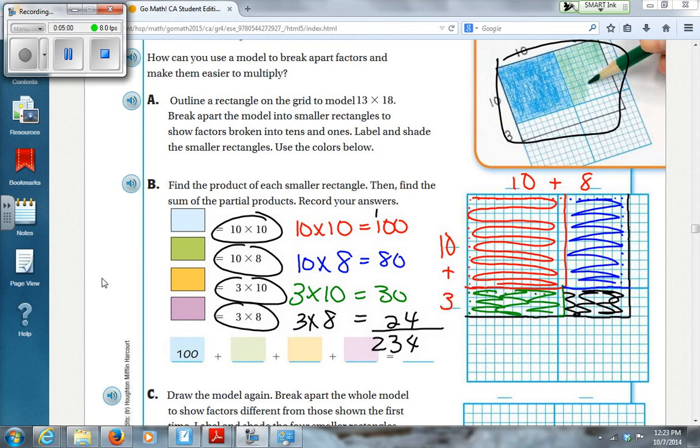So you fill in the boxes: 10 times 10 is 100, this one is 80, this one is 30, and this one is 24. Then I just lined them up to add.